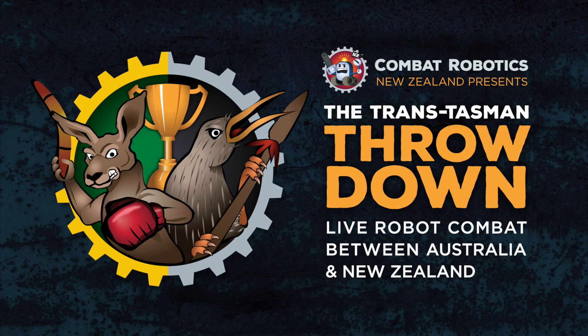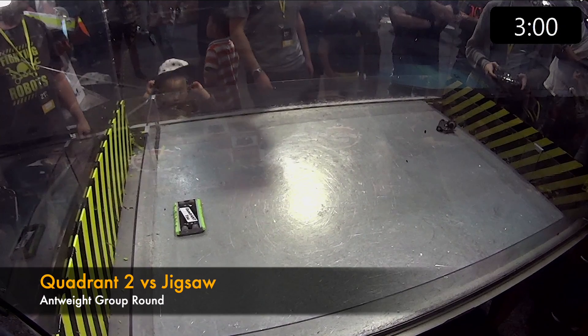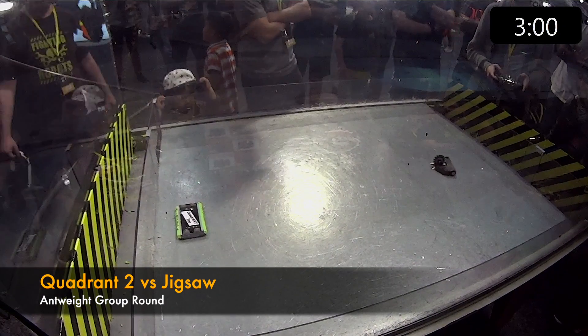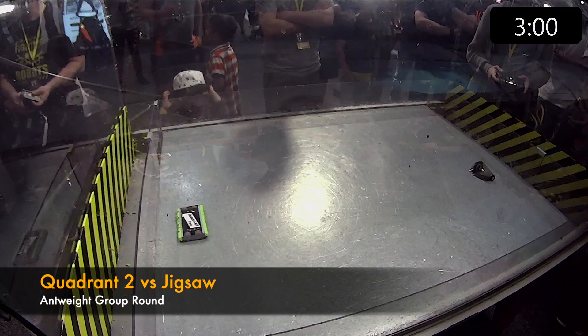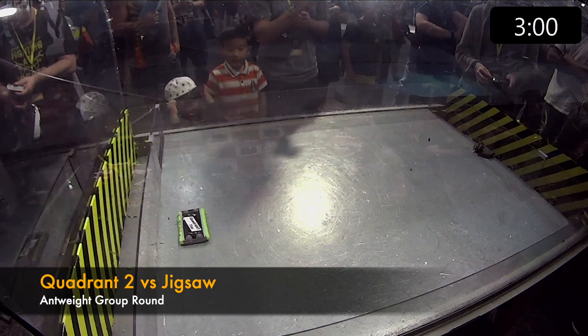It has the advantage of being so wide because you're wider than you are long. You have less side for your opponent to grab onto, and that's where they would take the damage. The front and back are just foam. It also means that your robot turns around faster.